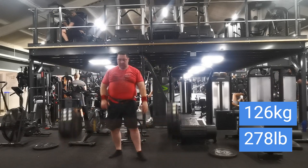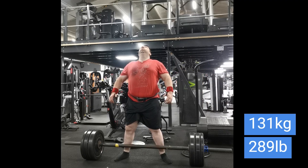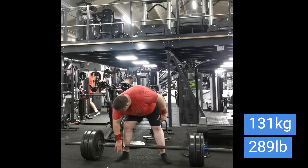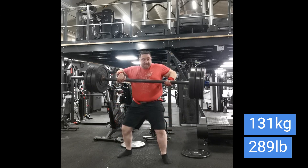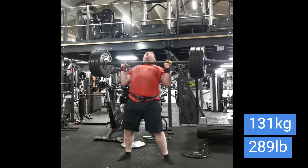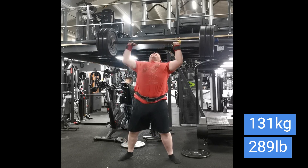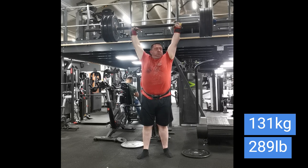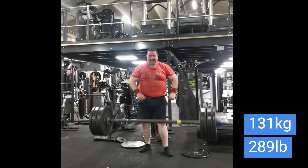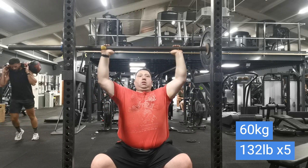So from 120 I added 6 kilos to go to 126, and then added 5 kilos for 131. Last time I did 130, so just increasing 1 kilo at a time — and this is the most I've done for a long time. It's not the most I've ever done. I just rushed into it a bit but I reset myself. I knew I was going to do this, so yeah really happy with that. 131 kilos or 289 pounds.